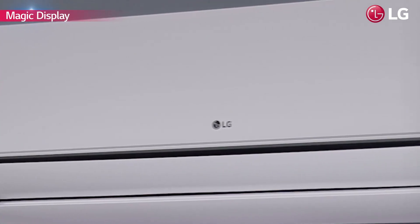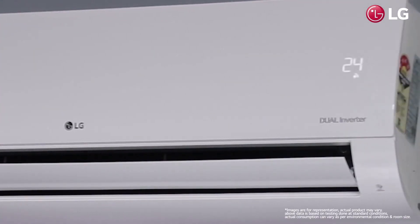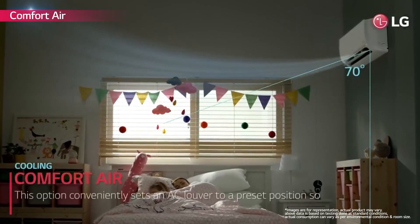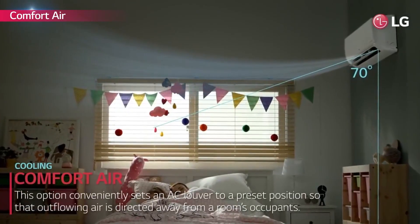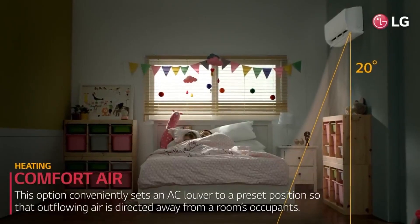Now see the display only when you want to with LG's magic display. Once the desired temperature is selected, it quietly dims adding to the unit's aesthetics. When selecting the comfort air option, it conveniently sets the AC lower to a 70 degree or 20 degree position so that the out flowing air is directed away from the room occupants.